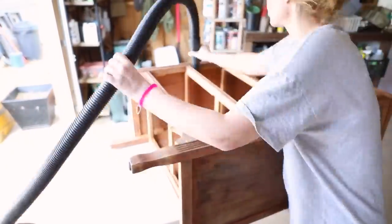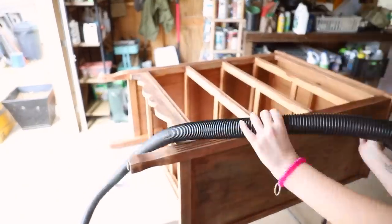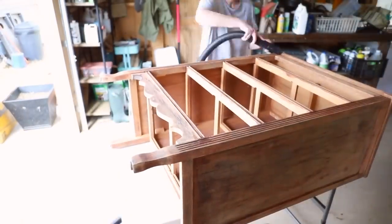So yeah — sanding, sanding, sanding. I did this multiple times: drawers, dresser box, everything.